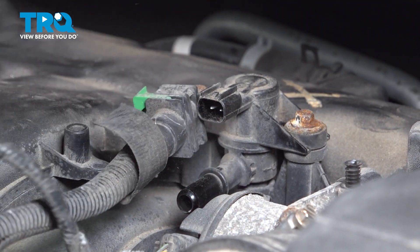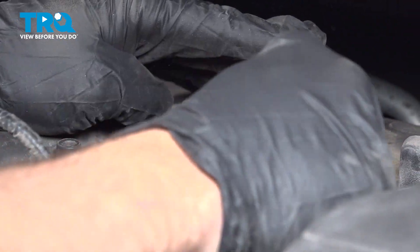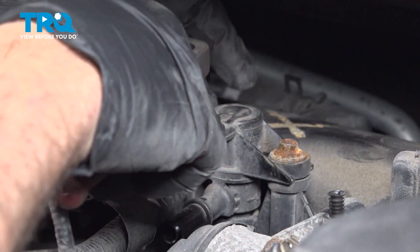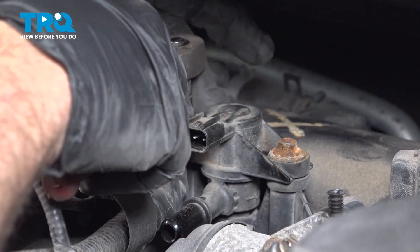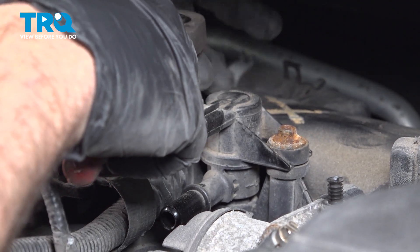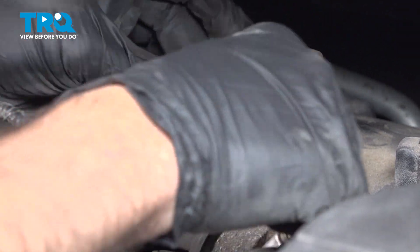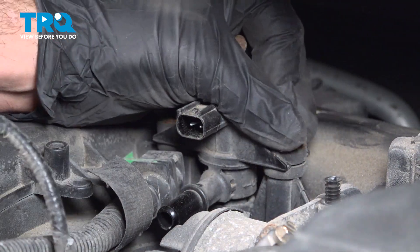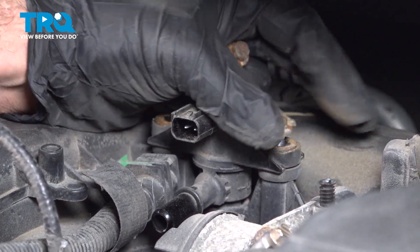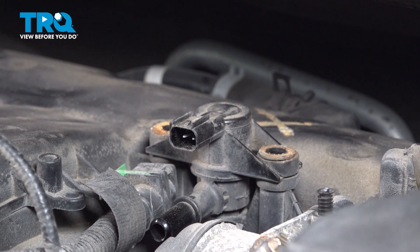On the top, use your 5/16ths shallow socket to loosen and remove the bolts. Set those bolts aside.